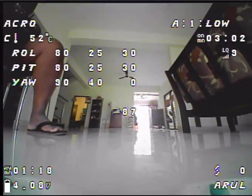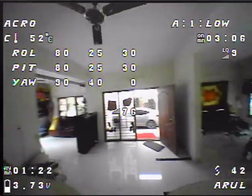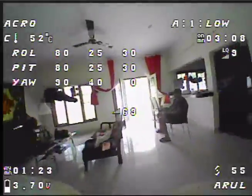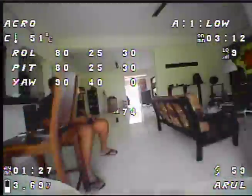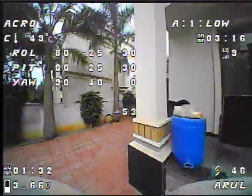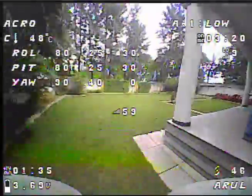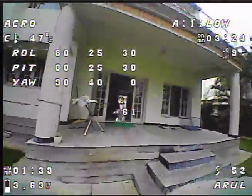Let's arm it. Armed. Let's see what this feels like. Keep an eye on the voltage - 3.7. This feels even more locked in slightly.